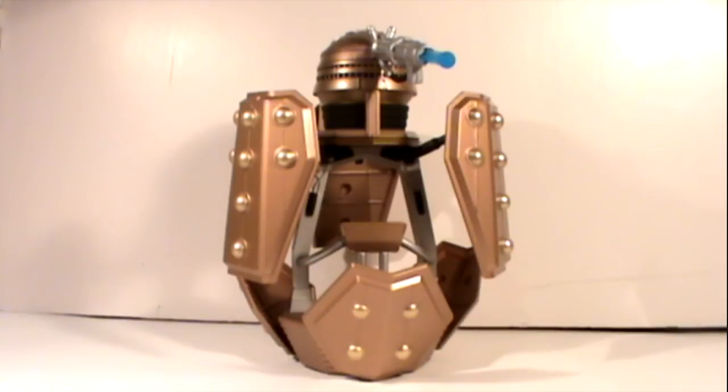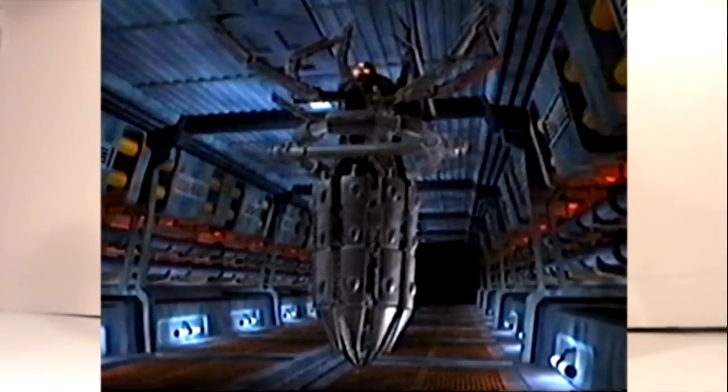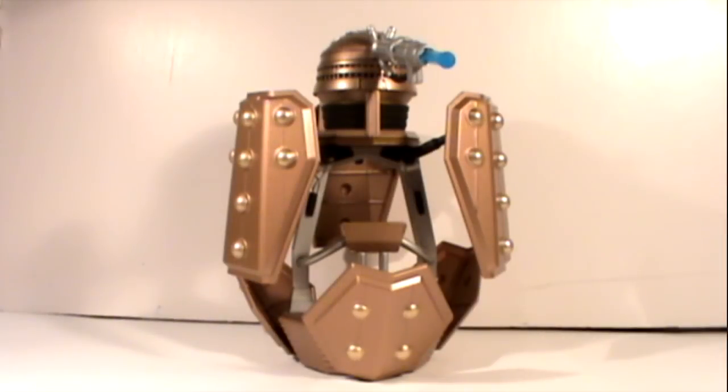This is meant to be roughly based on the ships that we saw in the Day of the Doctor. When I watched the trailer and saw those ships, I thought they kind of look like the Spider Daleks that were proposed for the Steven Spielberg Doctor Who film back in the 90s, and I'm sure that's where they got their visual cues from.